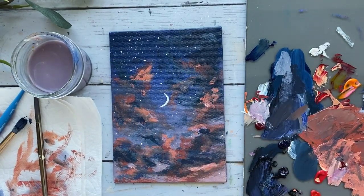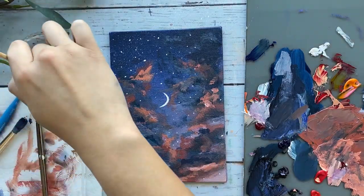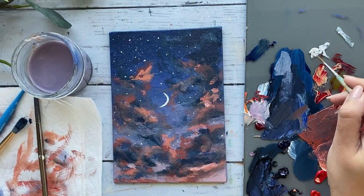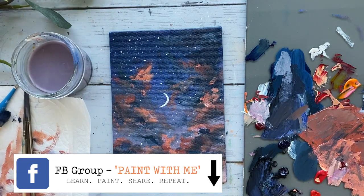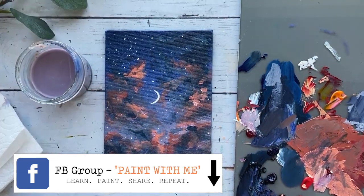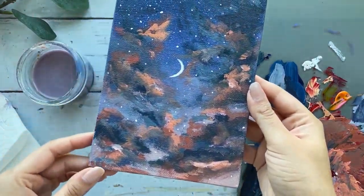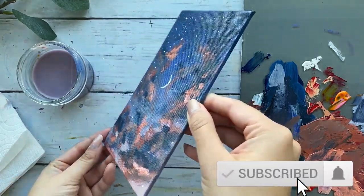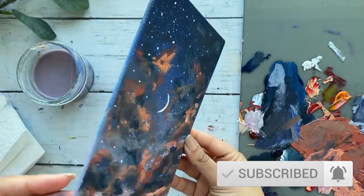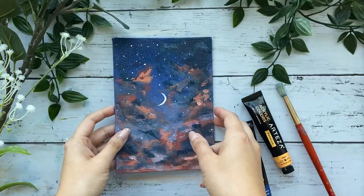I really hope you guys enjoyed and learned some basic techniques when it comes to painting clouds. I would love to see your work — the link to my private Facebook group is in the description down below, along with your 10% off coupon code for all these Artisa paints and canvas. Don't forget to like and subscribe and hit the notification bell so you know when I upload. Thank you all so much for watching, and we'll catch you next week!